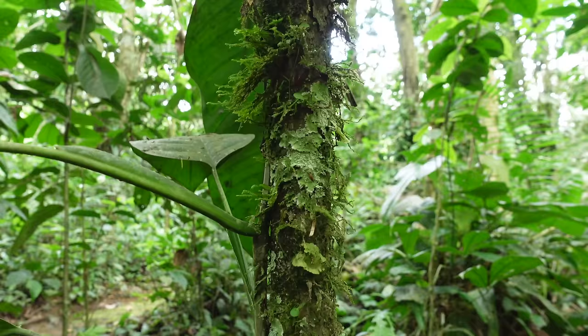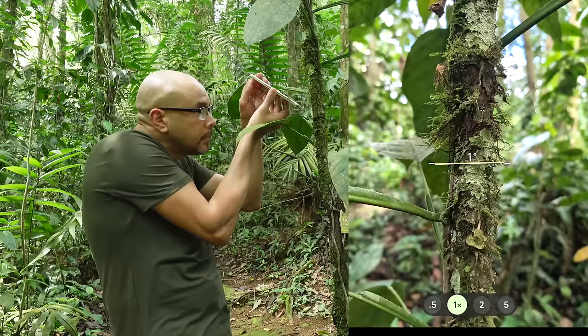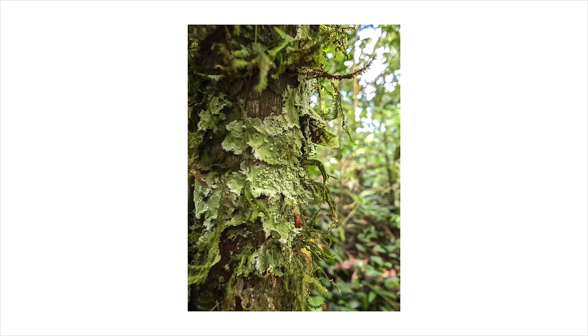You lichens! There's some lichens on this tree. I think I'm going to use the macro mode to get a nice close-up of the texture of the lichens. Look at those details!